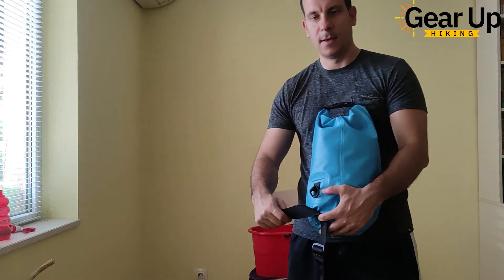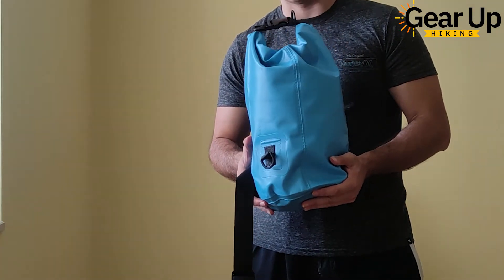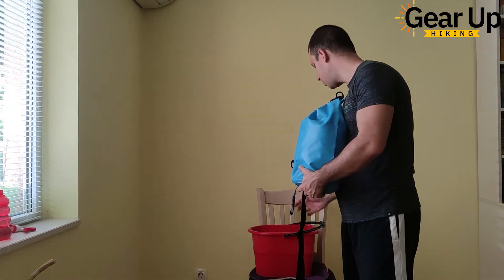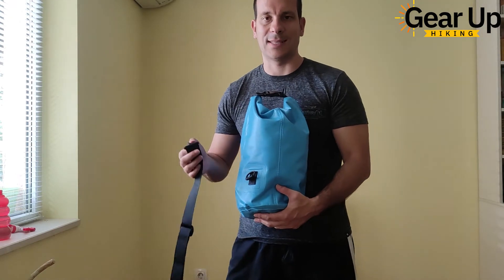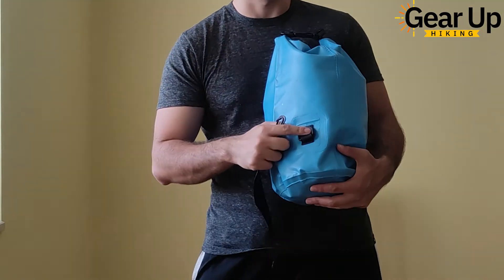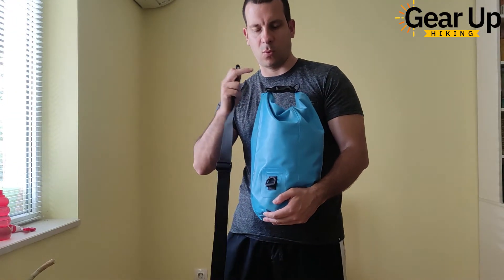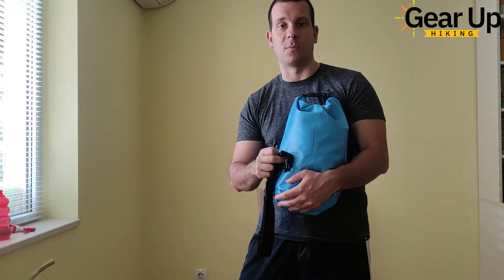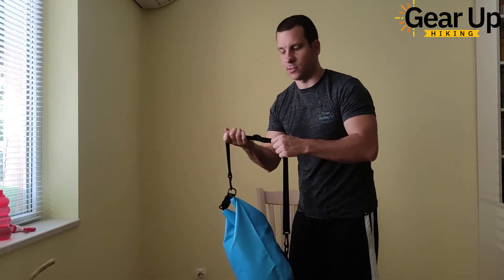Here I am back. So as promised, I just loaded my dry bag with a lot of clothes. Before I use this bucket of water to submerge the dry bag, I'm going to show you guys how to put on the shoulder strap. Super easy — you don't need a science degree to do it. There are three gear loops: one here, one here, and one over there. You attach one end of the shoulder strap to one gear loop and the other end to another gear loop. And voilà — we have a dry bag with a single shoulder strap.